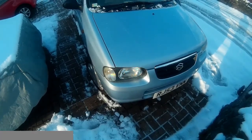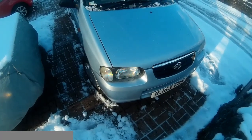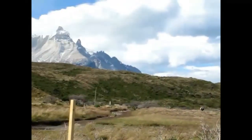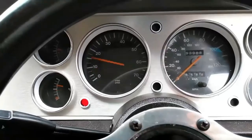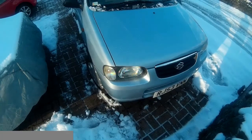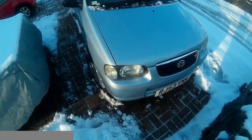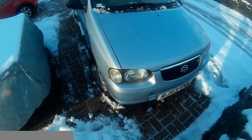Hello YouTube and welcome to a progress update and little snow adventure in my Suzuki Alto. A surprising number of you have been asking for an update on how I'm getting on with the Alto, so I thought I'd just do a quick video and take it out for a drive in the snow to show you how I've been getting on.